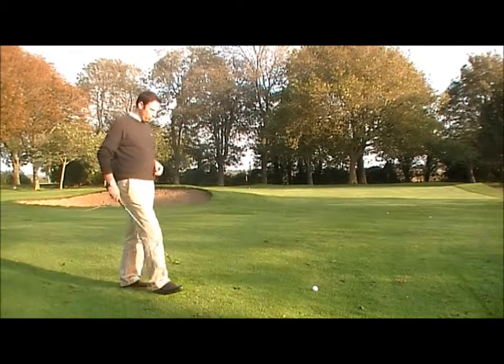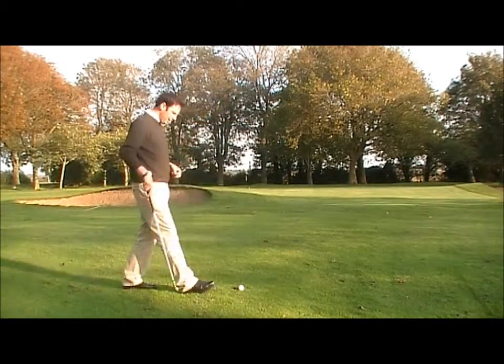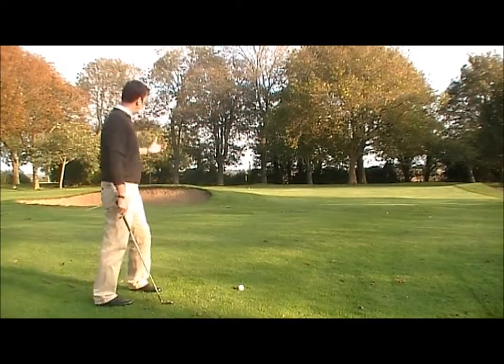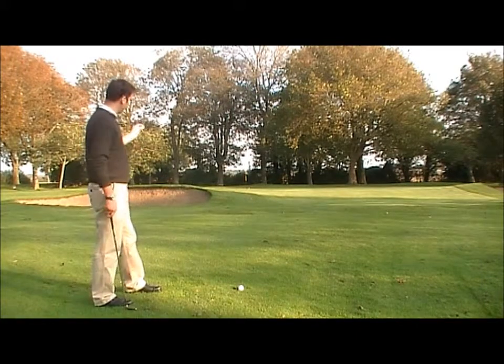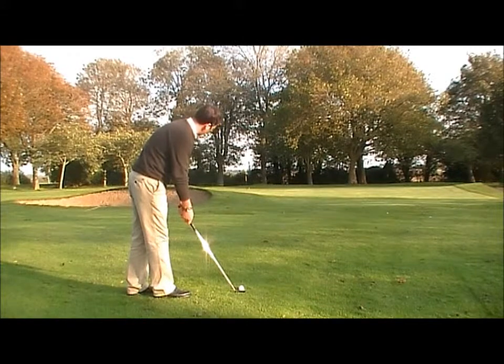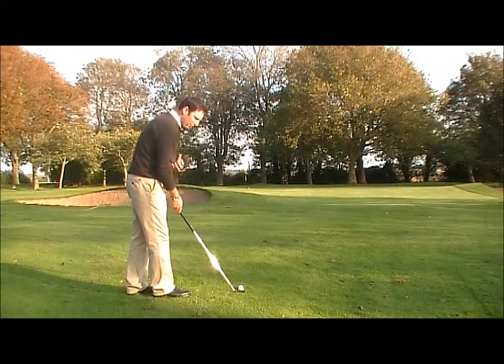What we need to do first of all is aim your clubface at the target. I'm going to aim my clubface at the flag. I've placed the club behind the ball in line with the flag — now I know I've lined up correctly.